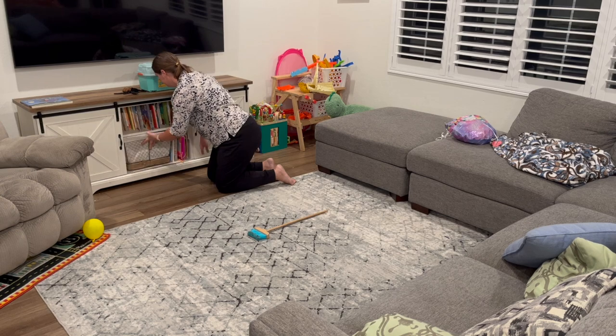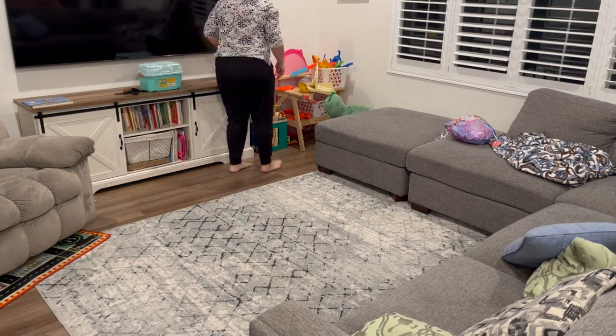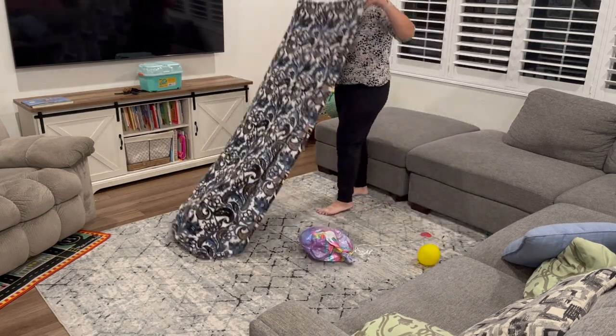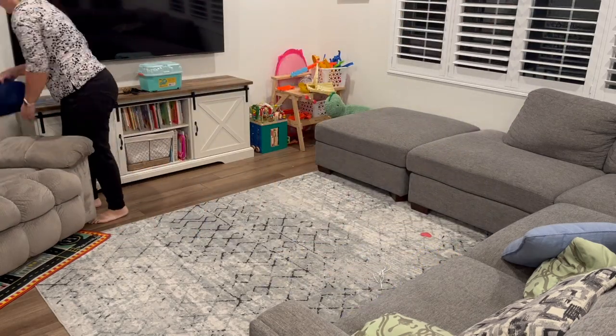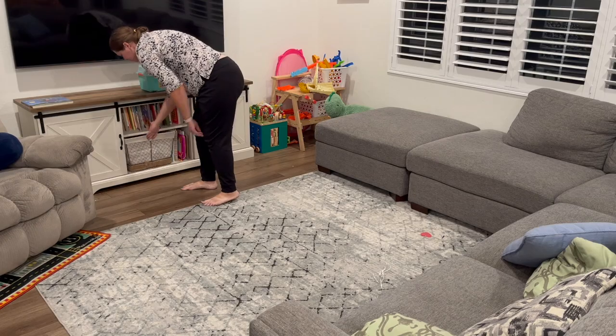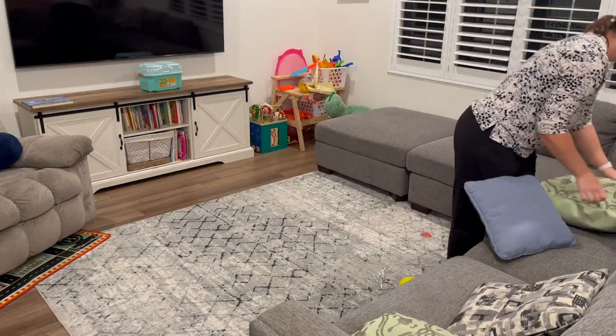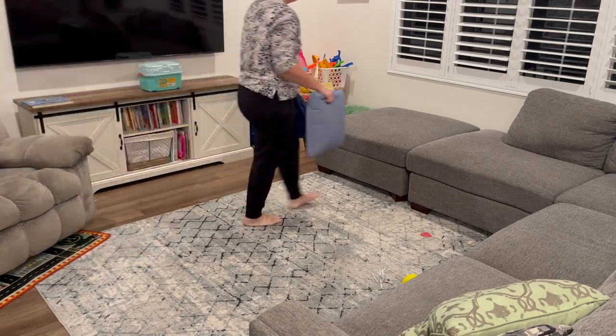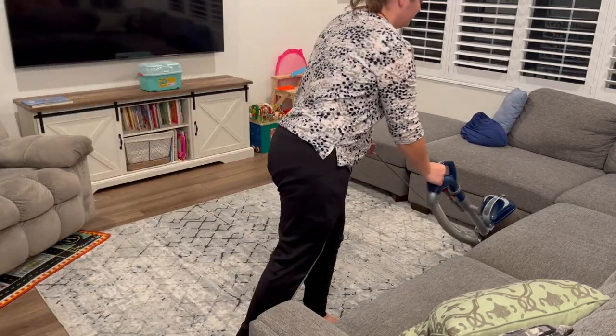Our family room did get a lot messier during the party, so this little tiny mess was not that big compared to what it was before. I was grateful that people kind of tried to clean up as they went and help take care of the space before they left. We're just going to finish tidying this up and then give the rug a quick vacuum.